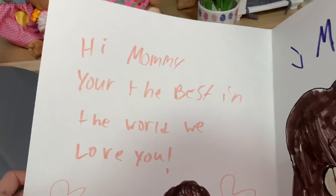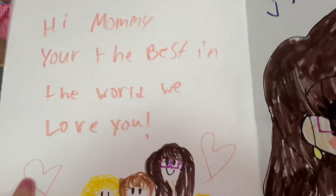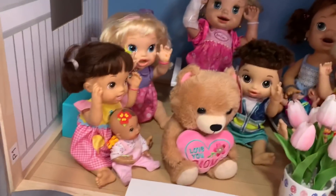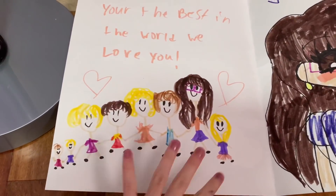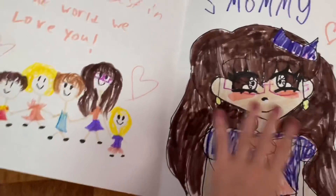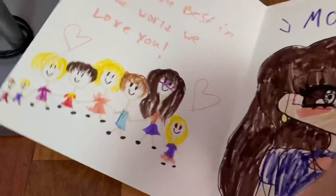It says: 'Hi Mommy, you're the best in the world, we love you.' 'Oh, and you guys drew each other? We forgot to draw Jake.' 'Oh, it's okay, you guys can add him in later. And wow, this is so nice — is this me?' Yeah mommy, I drew it. 'Oh that's so nice, Ivy drew a drawing of me!'